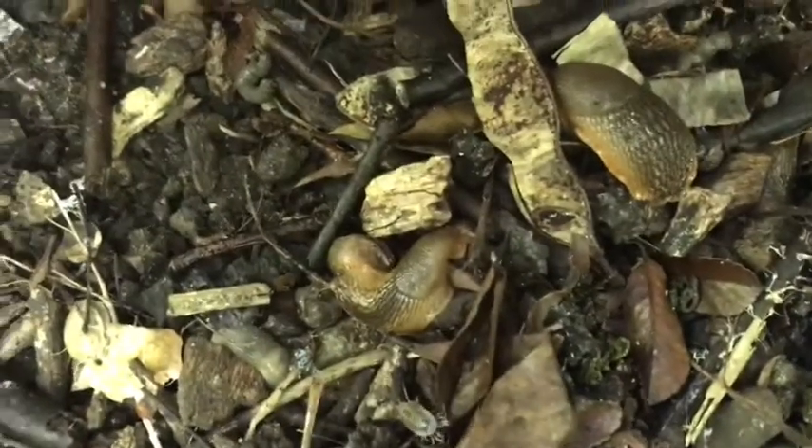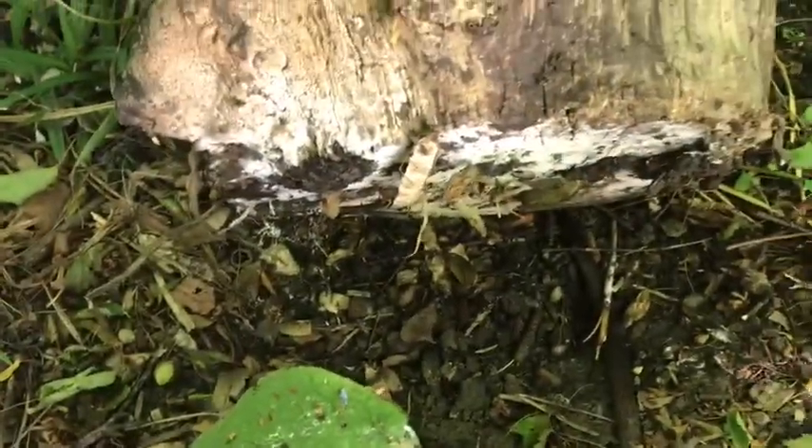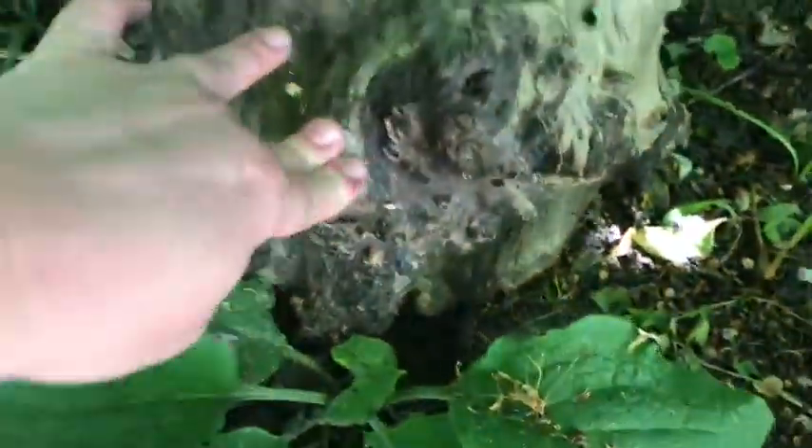Oh, I see some — I don't know what those are called. Potato bugs? There's a slug — oh, there's a couple of slugs. And we've got some lovely ants and a big old spider. But we're going to put this back now because that's their home. We'll let them rest.